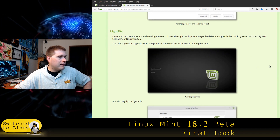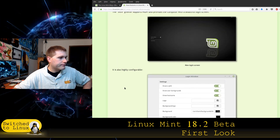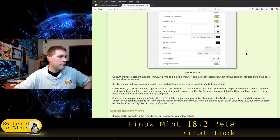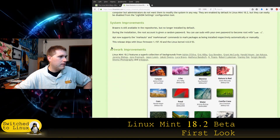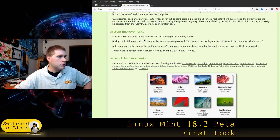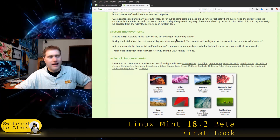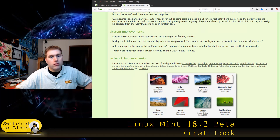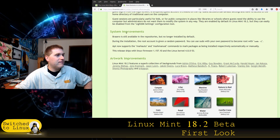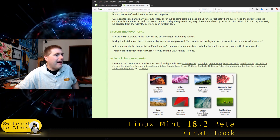There's a brand new login screen using the LightDM display manager — we'll have a quick look at that. Brasero, the CD-ROM burning tool, is still available in the repositories but is no longer installed by default. More and more computers ship without CD-ROMs so that makes sense, as long as people know it exists in the repo.